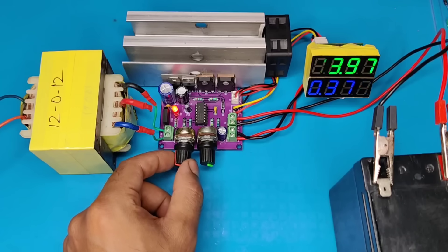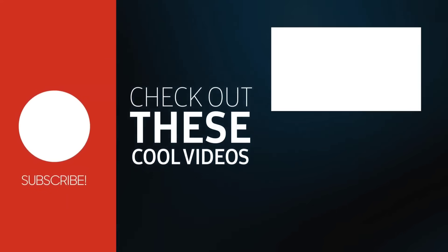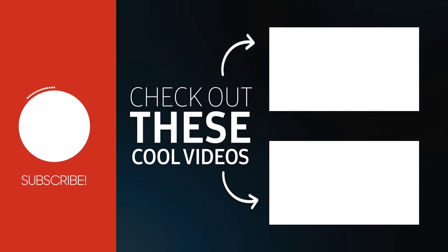So if you enjoyed the video, give a thumbs up. For more useful videos, subscribe to the channel. Also check out these recommended videos. Thanks for watching.